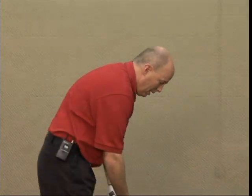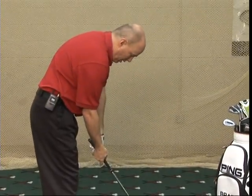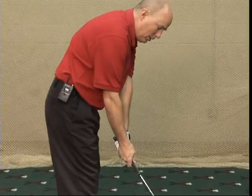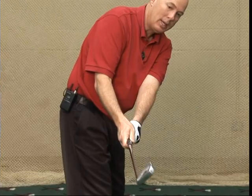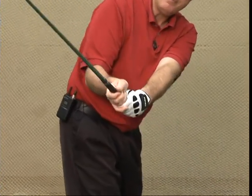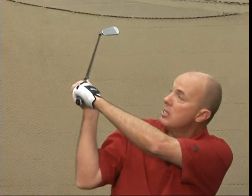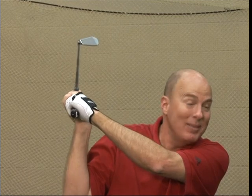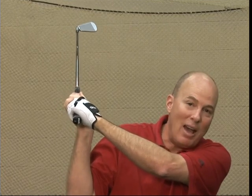Now another position is a stronger grip. So if I take a little stronger grip — meaning the hands are turned more to the right — I swing back, and you can see it's closed going back. So it's facing down instead, it's not open. Then it goes up and now the face is pointing to the sky. That's going to maybe make me hit it to the left, or maybe not even get it off the ground.